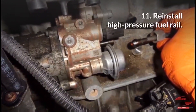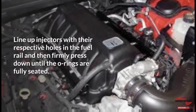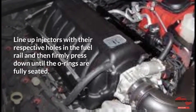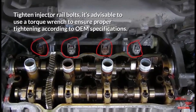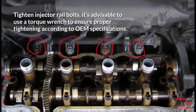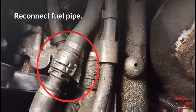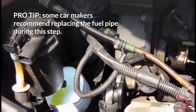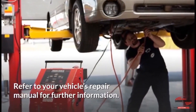Step 11: Reinstall the high-pressure fuel rail. Line up injectors with their respective holes in the fuel rail and firmly press down until the O-rings are fully seated. Tighten injector rail bolts using a torque wrench to ensure proper tightening according to OEM specifications. Reconnect the fuel pipe. Pro-tip: Some car makers recommend replacing the fuel pipe during this step — refer to your vehicle's repair manual for further information.